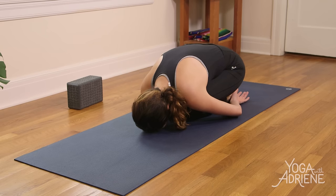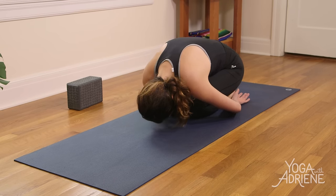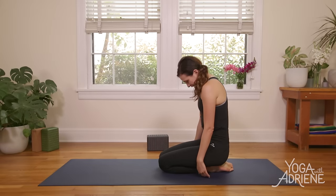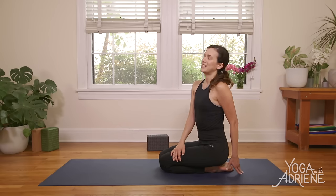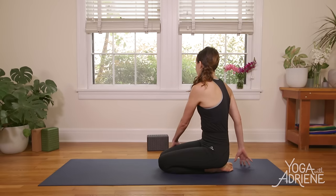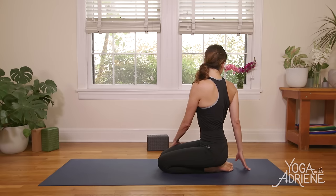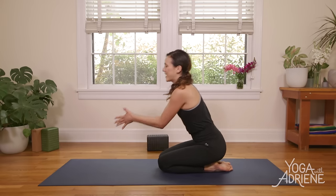Press into the tops of the feet, tuck your chin into your chest, and slowly roll it up. Counter twist — right hand comes to the left thigh, left fingertips behind, sit up nice and tall. Inhale, exhale, twist. Take it to the other side — big inhale to lift up, big exhale to twist. Inhale back to center, and draw the hands to the heart.